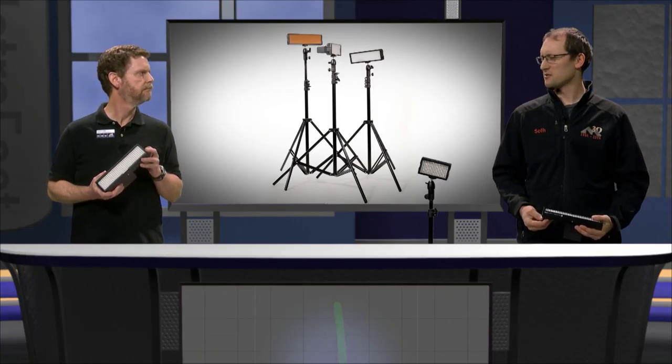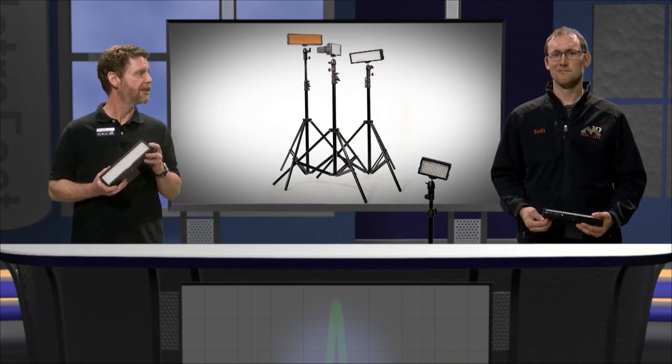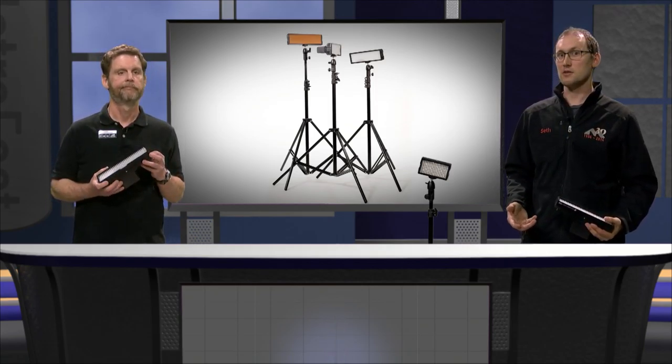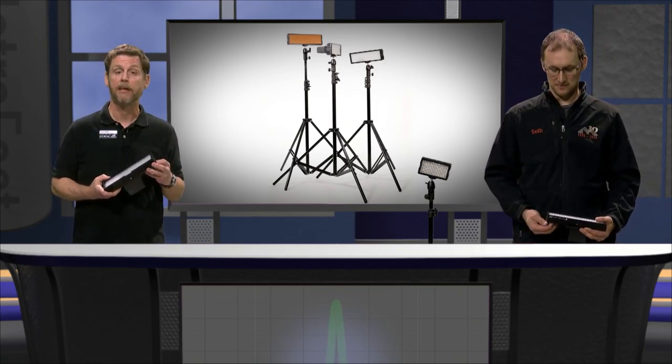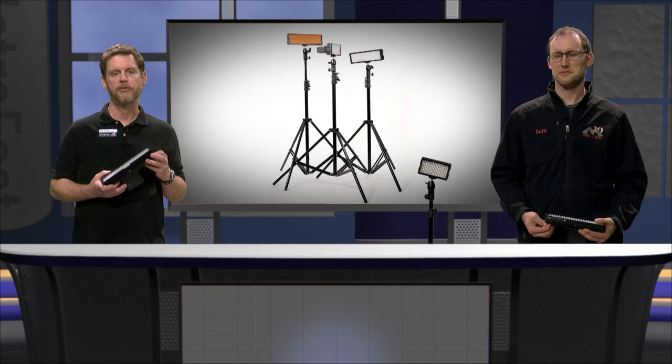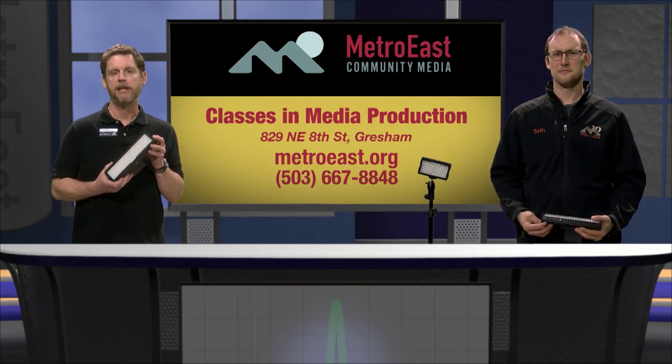I wish we had those lights in the old days. Yeah, do you remember having to flip the circuit breakers when you overloaded a circuit? Or maybe having to put on ground adapters in spooky old houses? And speaking of spooky, we give field production classes every month at Metro East that include tips on how to use these great LED light kits.